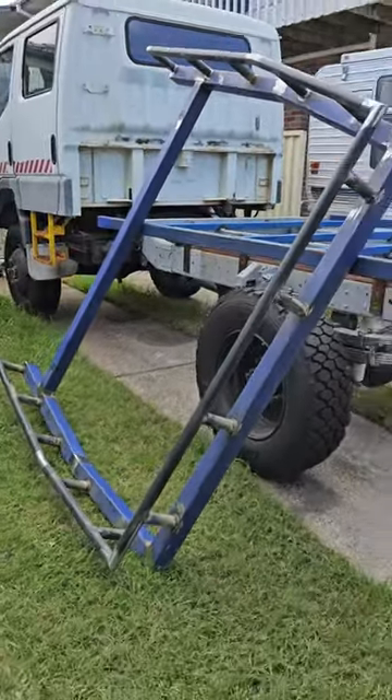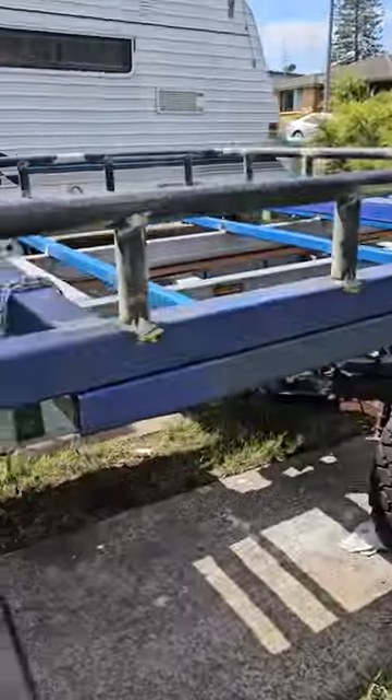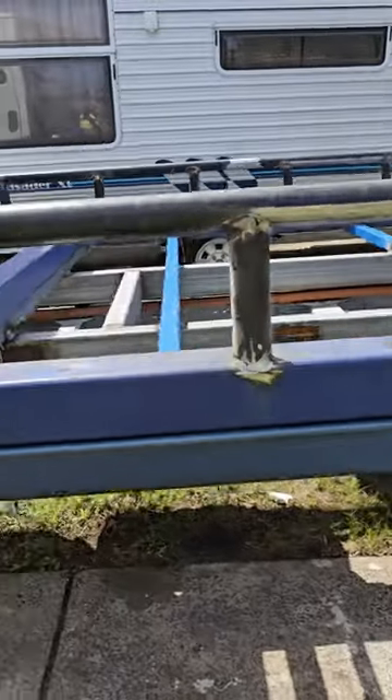This is a headboard and I'll try and get this on here today. I lifted the basket on there. That's heavy. That's all right.